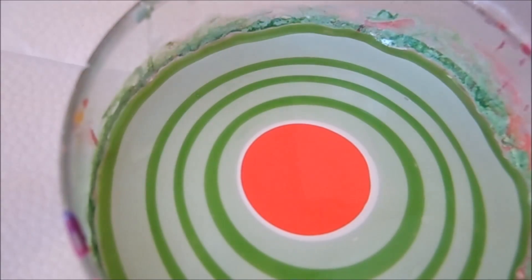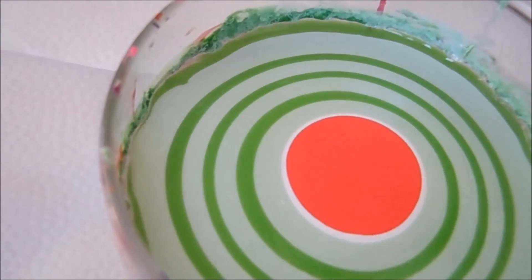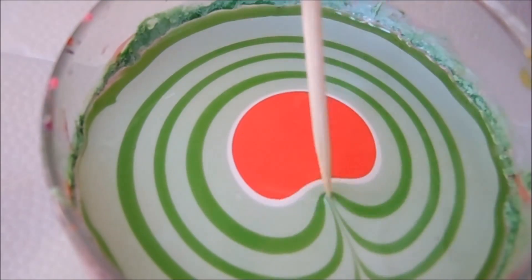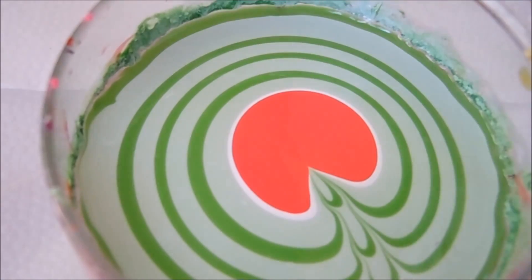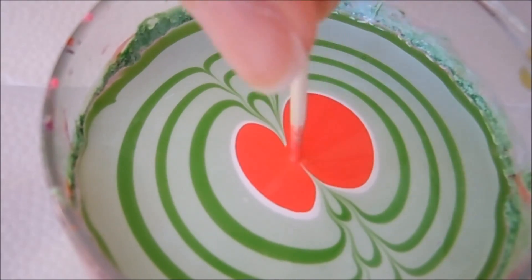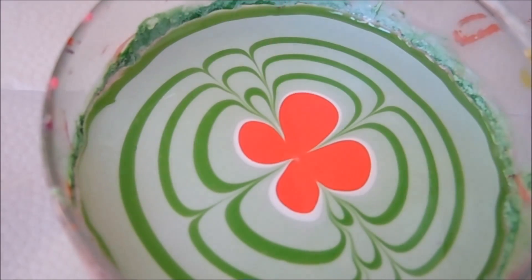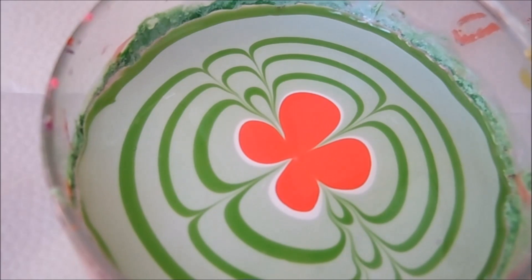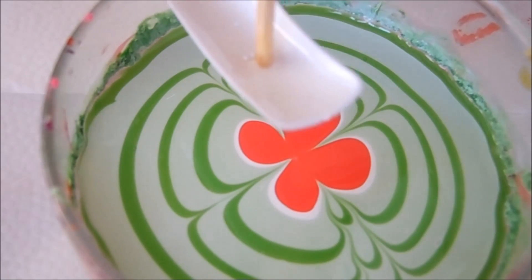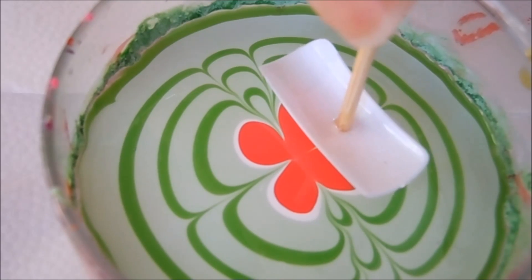I just shook the cup so that the pink spreads a little bit more. I had to add a few more drops of pink because I do want the nail to pick up a lot of pink. Now I'm going to go ahead and do my design, and I'm just going to go ahead and dip down.